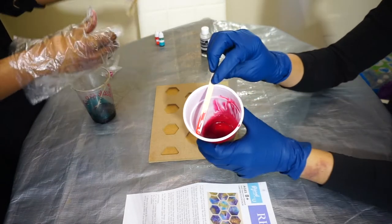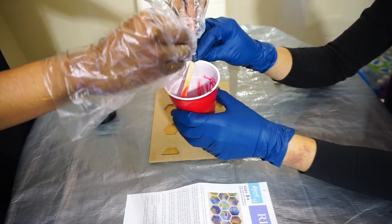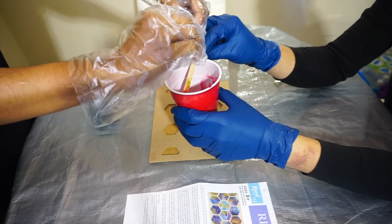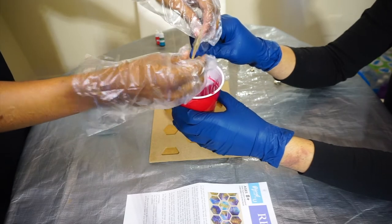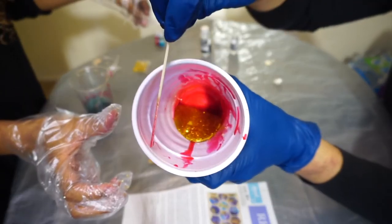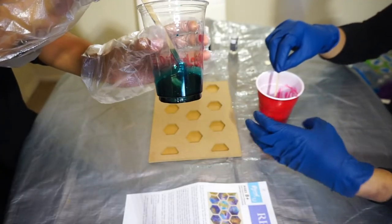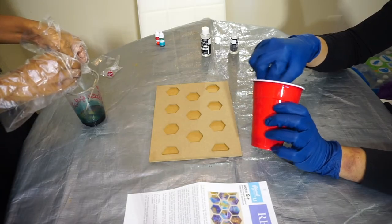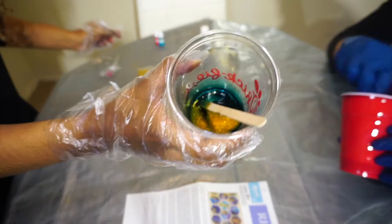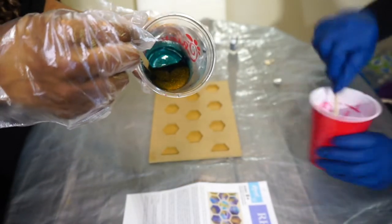Okay you ready for glitter? Yeah go ahead. Wow, pretty! Oh pretty! You see it? Show the camera! Oh that'll look good. See how it shimmers right there? Glitter! More glitter! More glitter! Alright come on, let's get to the pour.